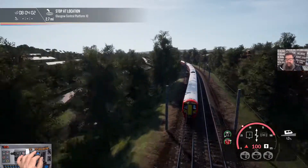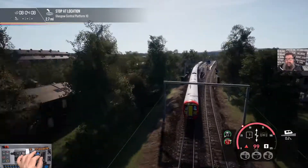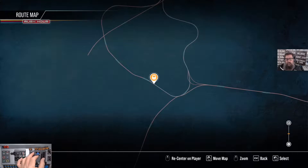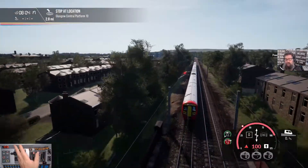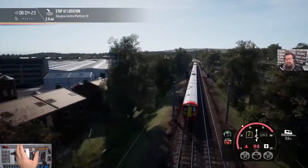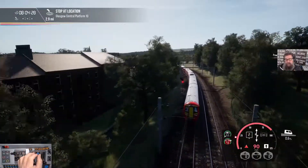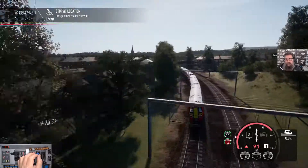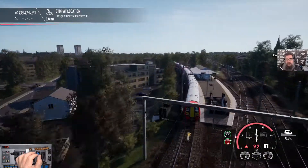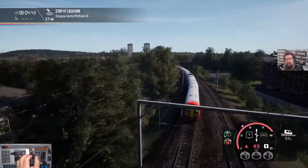I know it will not stay on the tracks faster than that - don't ask me how I know. Look at the lean it's getting on. We've got below 100. I'm almost at the curve, so I know we have to come down to 90 for the curve or we won't stay on. 90 it is. Coming round the bottom of the loop now at Cathcart and heading back up again towards Glasgow. Back to full, back up to 100.